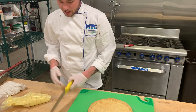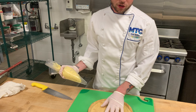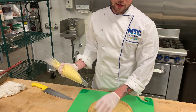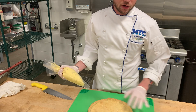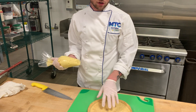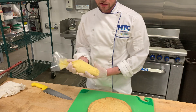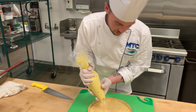A fruit tart is a blind-baked tart shell with pastry cream filling topped with fresh fruit. Because it's topped with fresh fruit, the pastry cream pretty much disappears underneath, so we're not really worried about making sure the pastry cream looks really pretty. However, I'm going to try to keep it neat with my piping bag here — let's see how it goes.